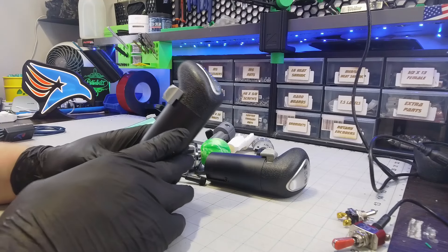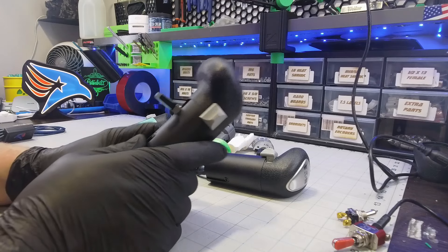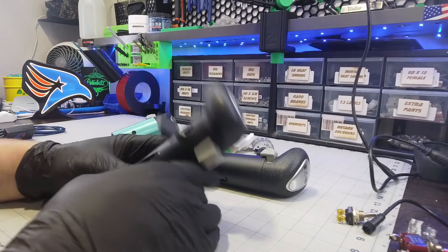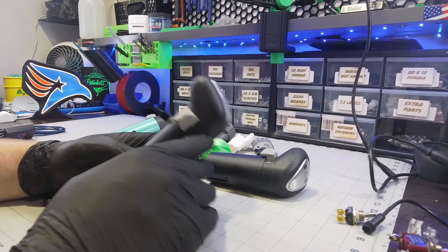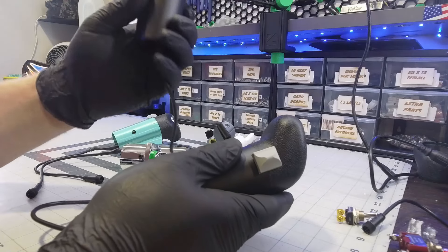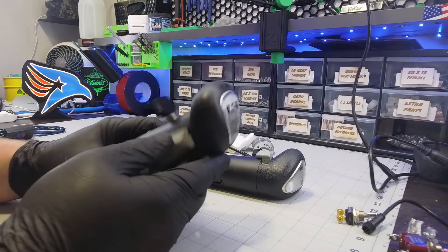That is the difference between these. Because everyone always asks, what's the difference between the budget shifters and the real shifters? Now I can just say they're the same thing — one is 3D printed and one is real. And as you saw earlier, the weight difference is only about 10 to 15 grams. Holding them, you don't even notice it. The weight is very close to the same.